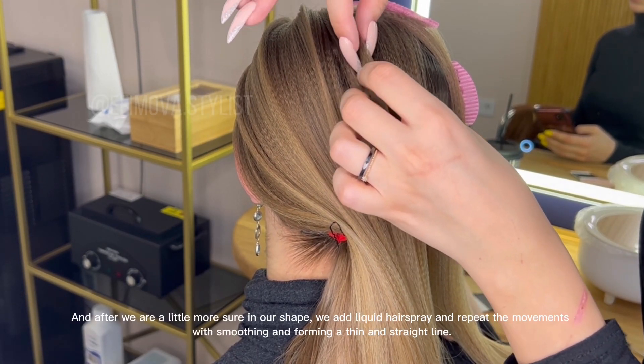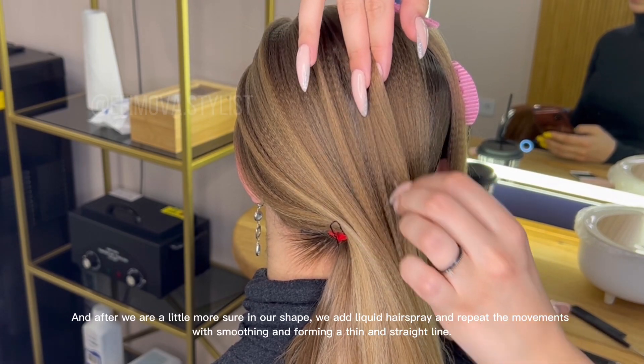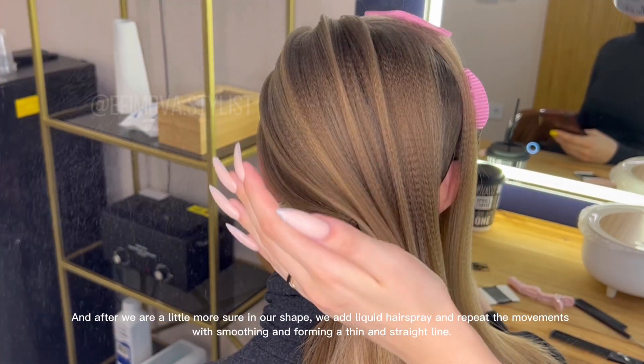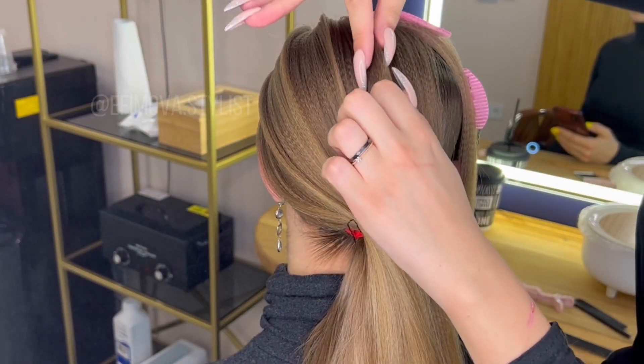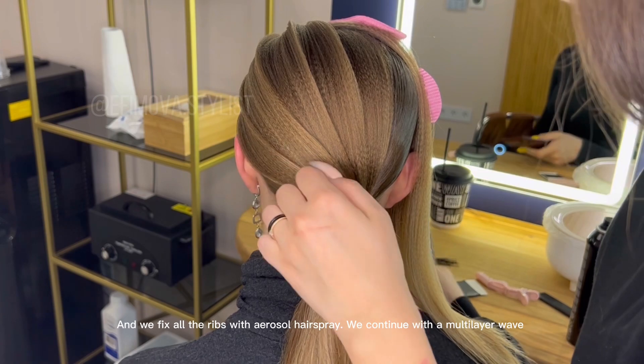After we are a little more sure in our shape, we add liquid hairspray and repeat the movements, with smoothing and forming a thin and straight line. And we fix all the ribs with aerosol hairspray.